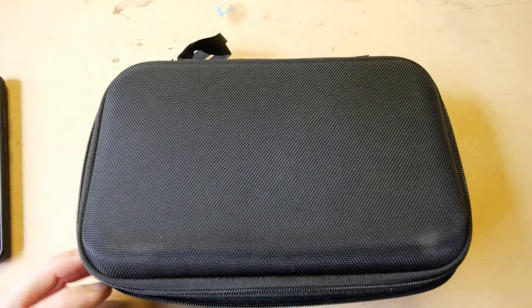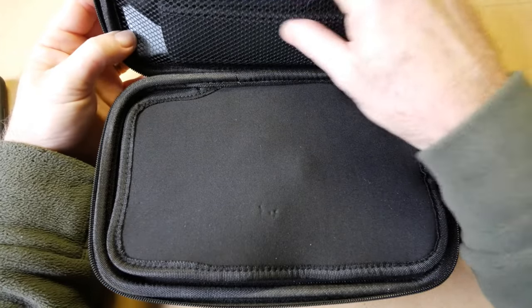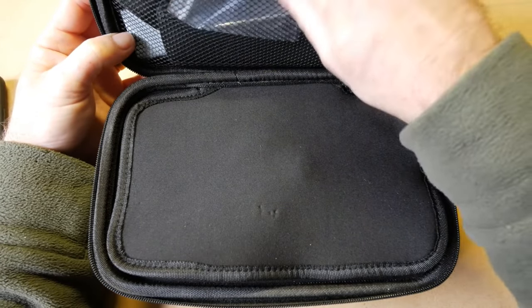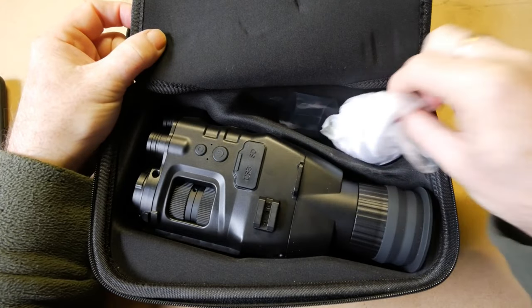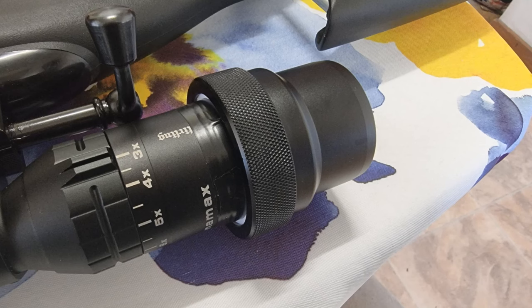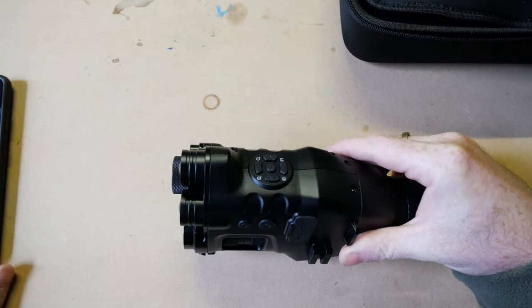When you get it, it comes in a nice little semi-hard pack. There are some tools in there, a strap, a little CD disc, a micro USB charging lead, and a scope mount for mounting onto the scope — it's currently on one of my firearms so it's not in there at the moment. And there is the unit itself.